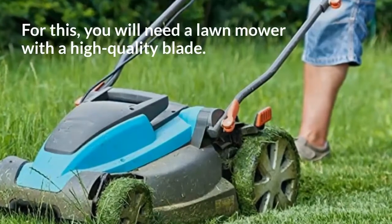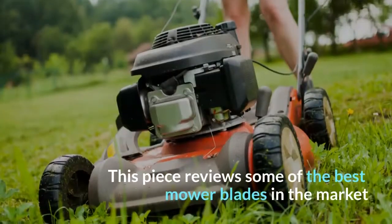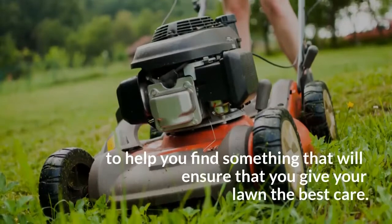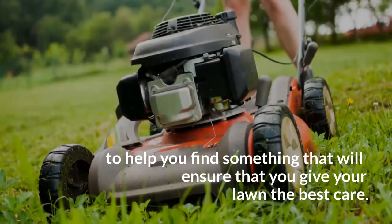For this, you will need a lawnmower with a high-quality blade. This piece reviews some of the best mower blades in the market to help you find something that will ensure that you give your lawn the best care.